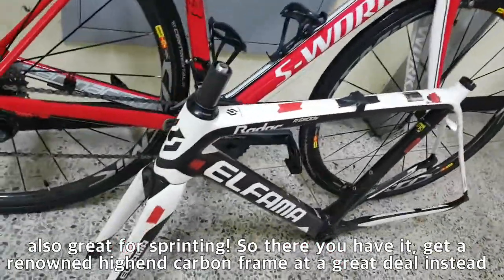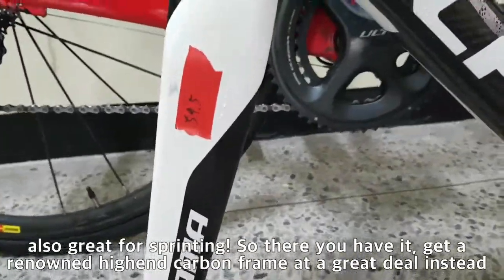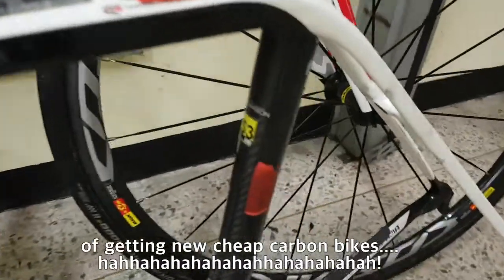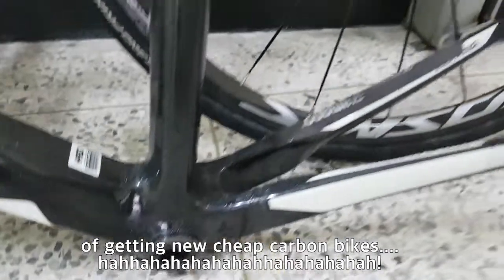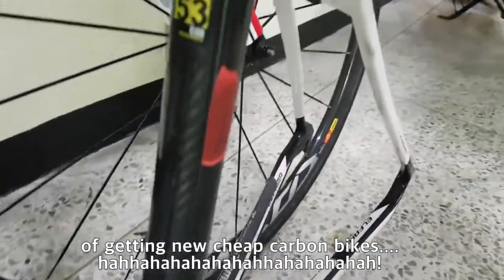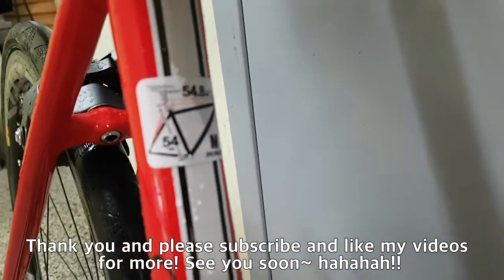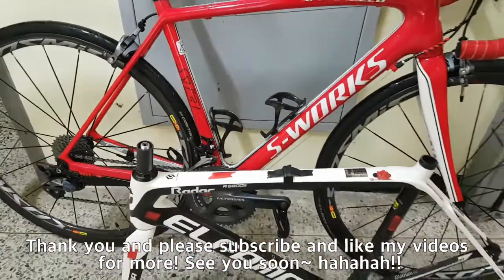So there you have it! Get a renowned high-end carbon frame at a great deal instead of getting a new cheap carbon bike. Thank you so much and please subscribe and like my videos for more. See you soon!